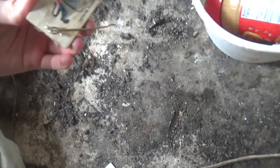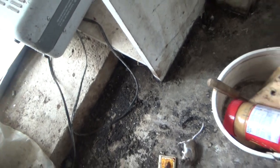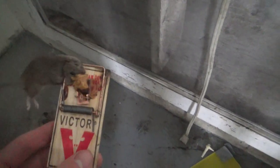It's day five of checking traps. I'm in the other barn — I didn't get anything at the first barn, but over here we got a mouse, right on top of the head. Still got bait on there. Second mouse of the day — had it right on the side of the wall, another good catch on the head. Added them to the bucket.